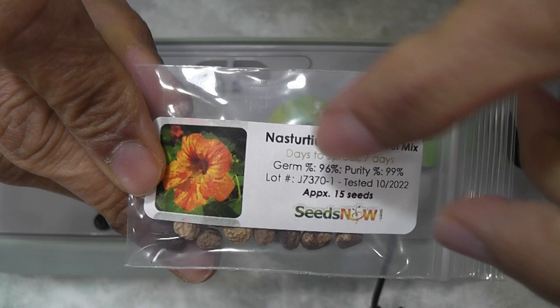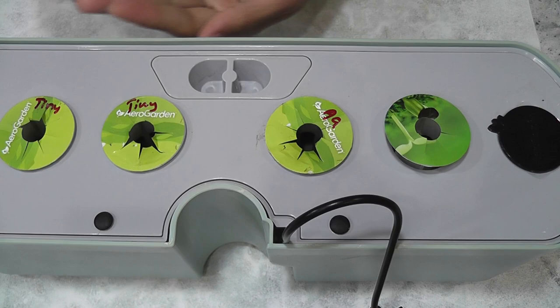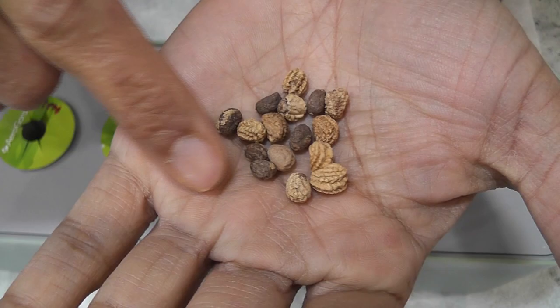I bought these seeds from an online store called seedsnow.com. The seeds are looking pretty different from each other — some are big and some are small. Maybe these seeds are collected from multiple plants.